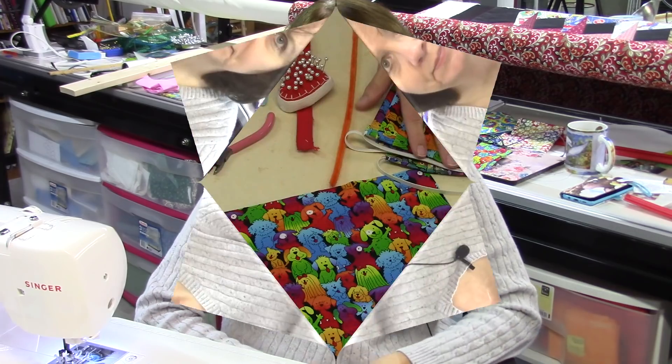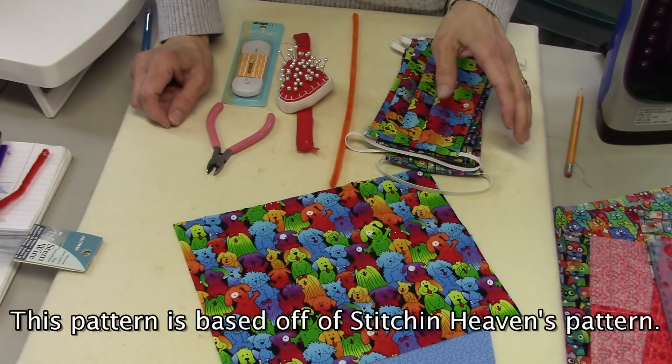Those are all features you can see in most surgical masks. As a retired nurse, I spent countless hours wearing a surgical mask, so I know the features that make a mask comfortable. I also took that into consideration, so I want to show you the pattern I've come up with and the supplies you're going to need.